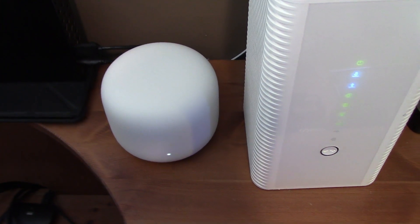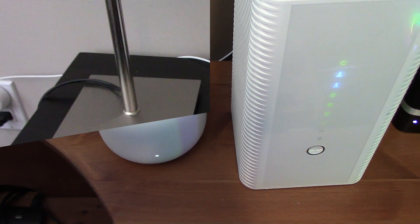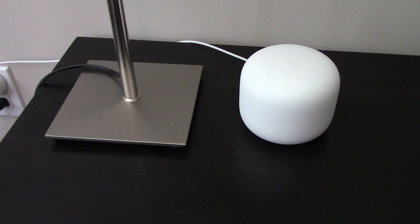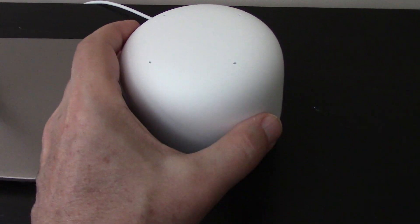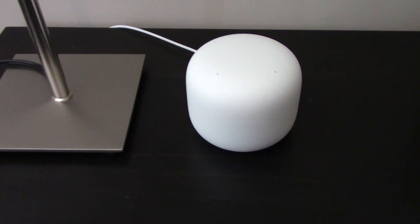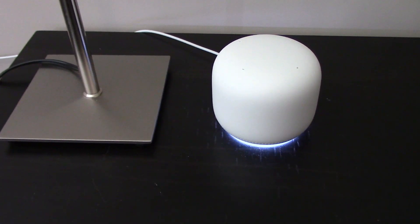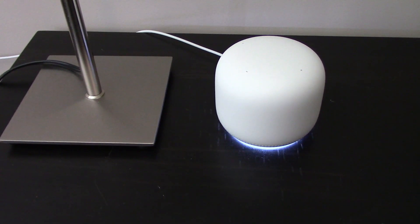You tap yes and move to the first access point — ours is on the second floor of the house. You plug it in for power, scan the QR code at the bottom, and again about 30 seconds later it is installed. This one is also a Google Assistant device. Hey Google, what time is it? It's 2:18 p.m.